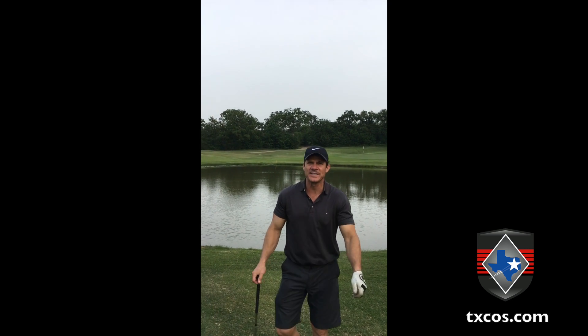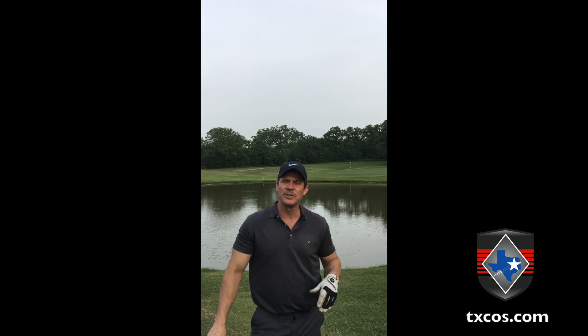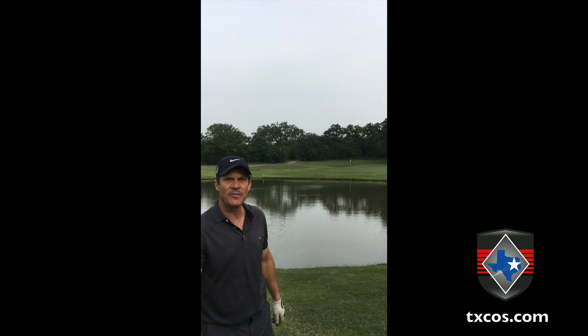Hey guys, Hal Stewart here from the Texas Center for Occlusal Studies and Minimally Invasive Dentistry. Have you had the feeling that your occlusal and TMJ education doesn't quite let you put the occlusion in the hole like we're trying to do here on the golf course?